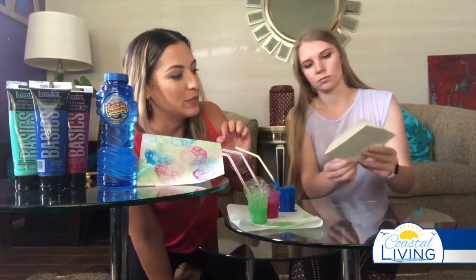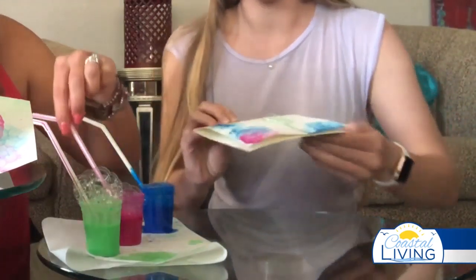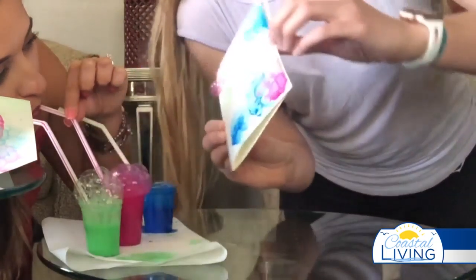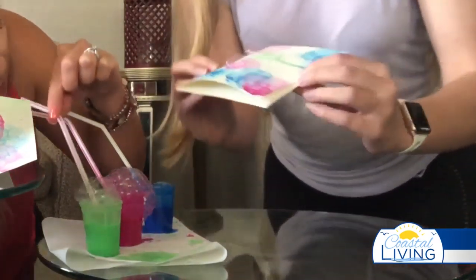Because we used acrylic paint, we're getting a much better color payoff versus watercolor, but watercolor will still look really cool regardless. Let's get more pink in there. Very cool — oh, that one was a really good one!